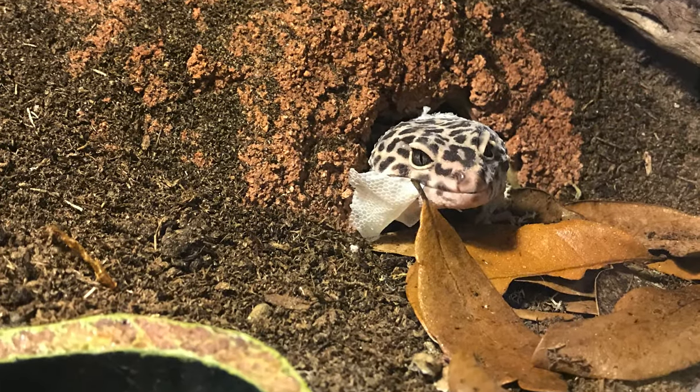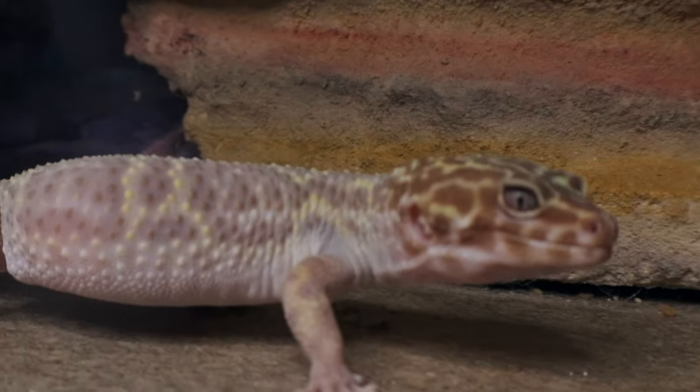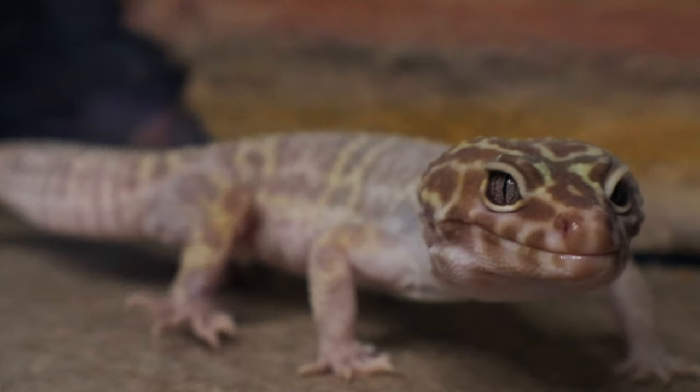That leads us to shedding. A couple of things to know: number one, most of the time they will eat their shed, so if you see your leopard gecko growing but don't think they've shed, they just eat it as it comes off. Sometimes the only way you know your leopard gecko is about to shed is that they look a little milky — and even then, certain morphs like the albino are harder to tell.